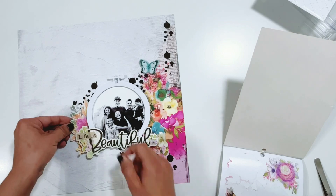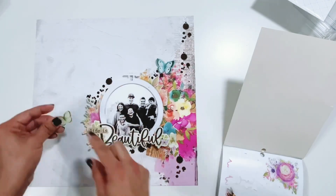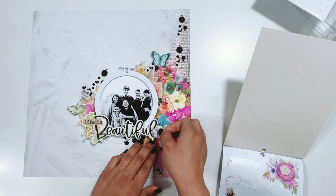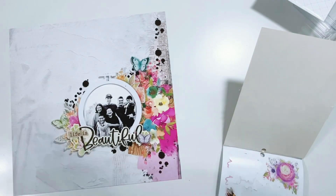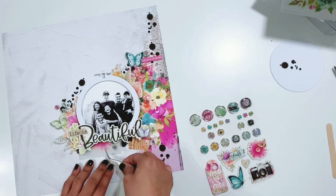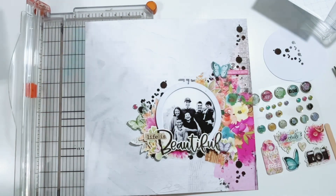I took one of the large florals from the cardstock stickers in the sticker book, cut it in half, and I'm adding it tucked in around the embroidery hoop. Then I'm adding a couple of really pretty butterflies from the cardstock sticker sheet — one on the chipboard title as well — just tucking things in around the hoop to fill it in and make it look like one giant floral cluster on the right side of the layout.